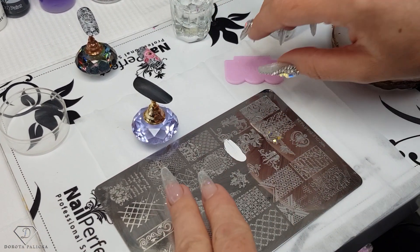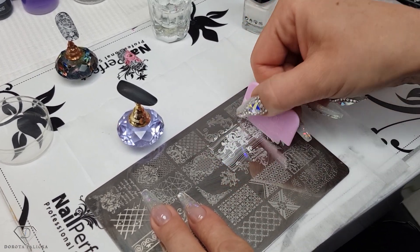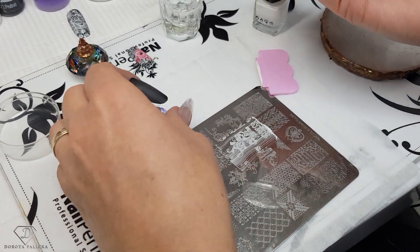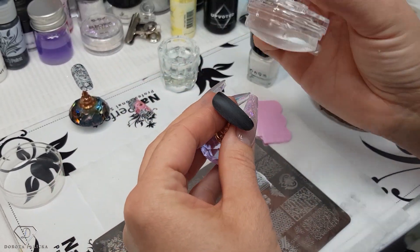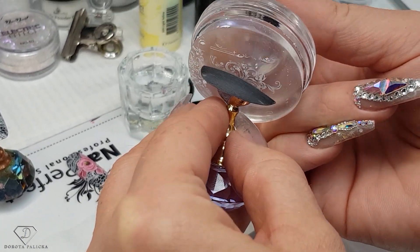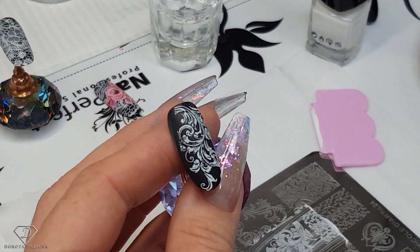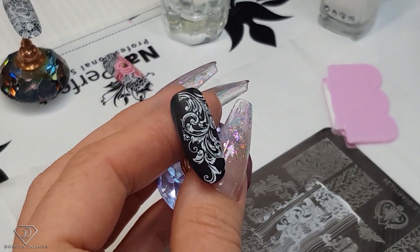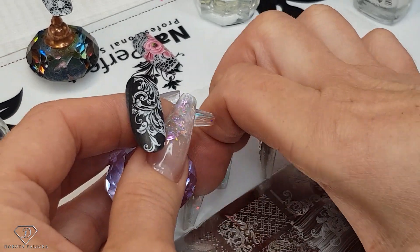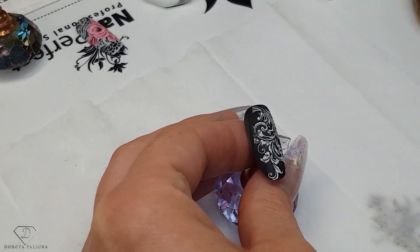I'm using the Born Pretty stamping plates — I find that they've got pretty cool stuff. Now I'm just going to transfer it onto my nail. So we've got a beautiful white transfer, and I think for one stroke this is a really big time saver when it comes to the background.